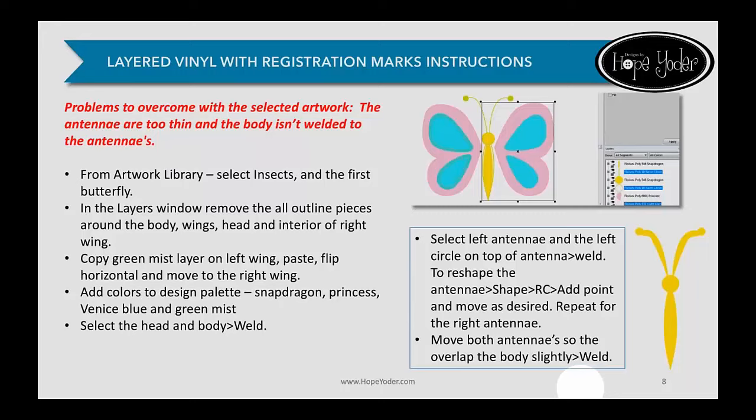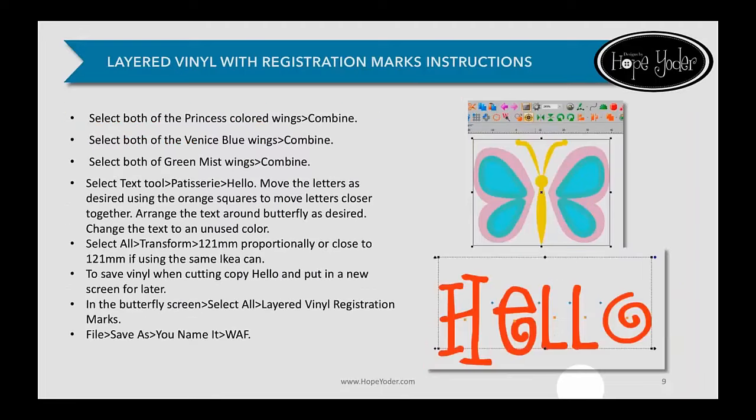So sometimes artwork needs a little manipulation depending on what you want to do with it, and I'm going to walk you through how to do that. If you look at the top of the picture, the antennas are really skinny and tiny — it's not going to cut or weed very well, and it would end up just being a slice in the vinyl. So in the bottom right picture, we manipulated the original artwork to make it chunkier, in one piece, and welded it together. Then we're going to add text, and I'll show you how to move the letter spacing closer together.